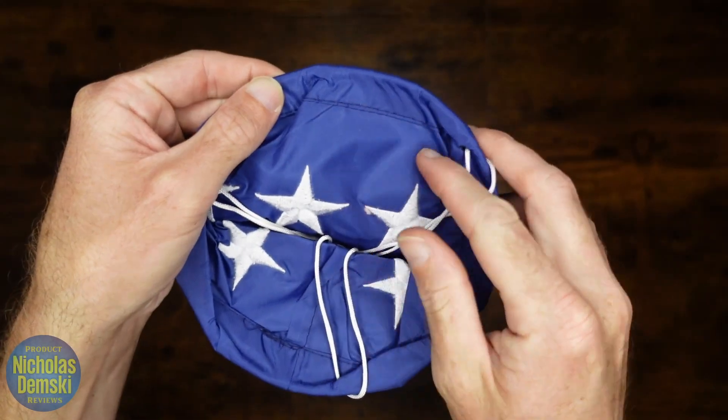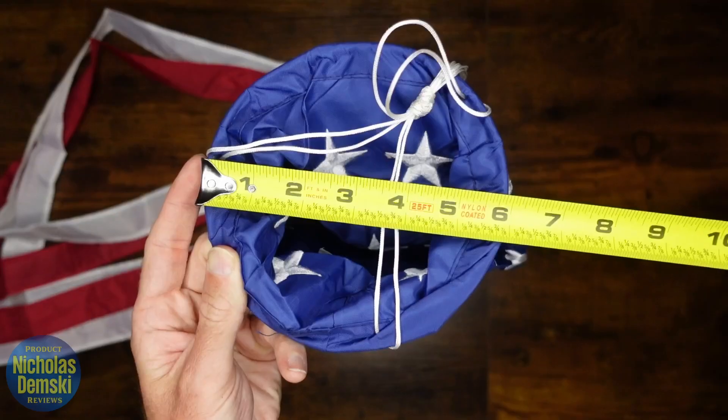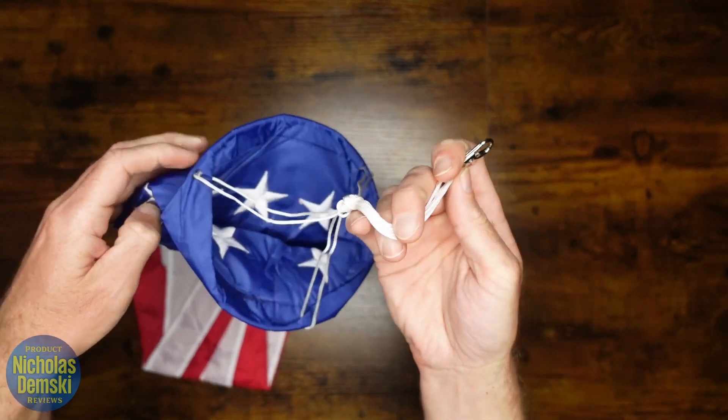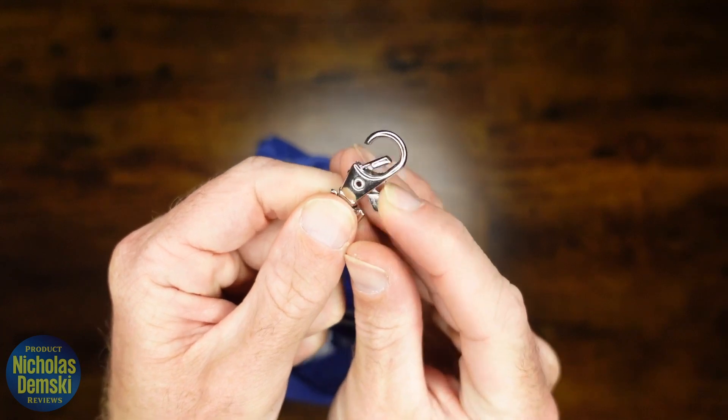It's got some nice stitching through here with a hoop built into it right here to help catch wind. The built-in hoop is 6 inches wide, and in order to hang it up, it's got a strong rope here with a little metal clasper to hook it onto something.